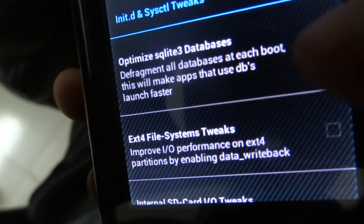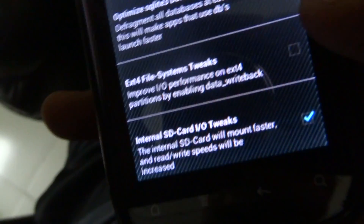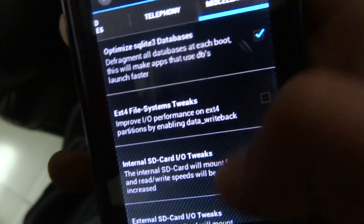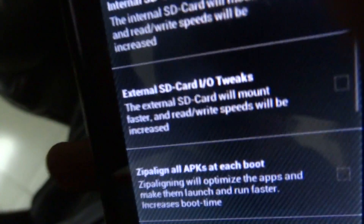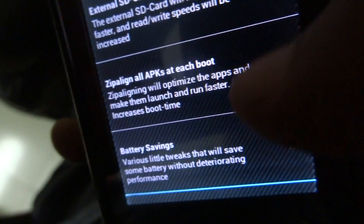If you have the a2sd app and have increased your internal memory, you can also improve performance by clicking on that option. I don't have it set up right now, so I'm not demonstrating it.